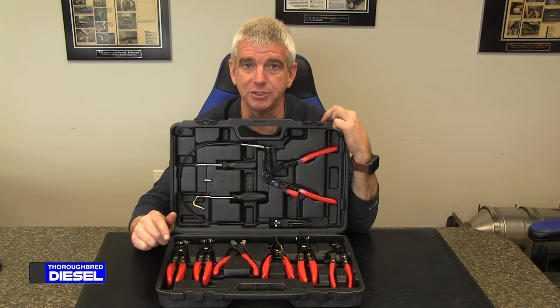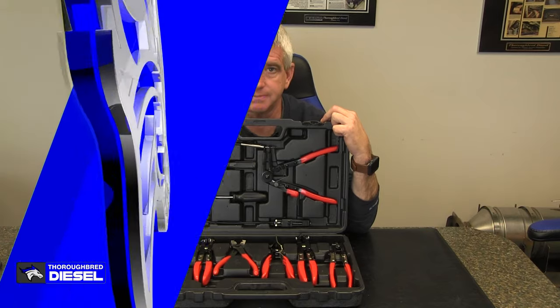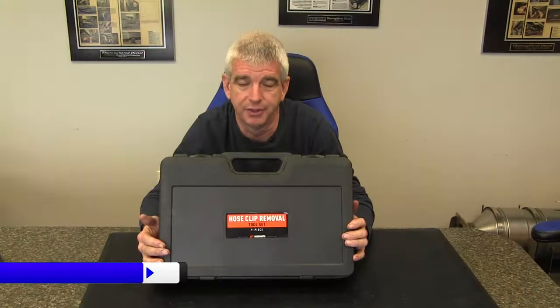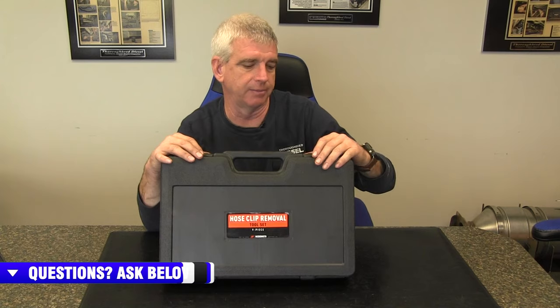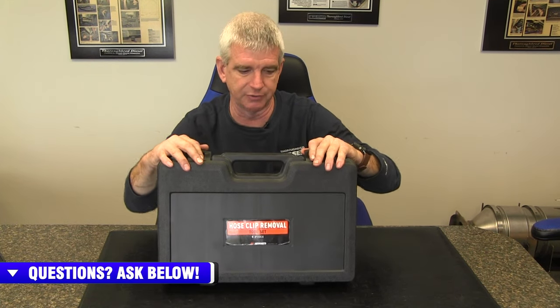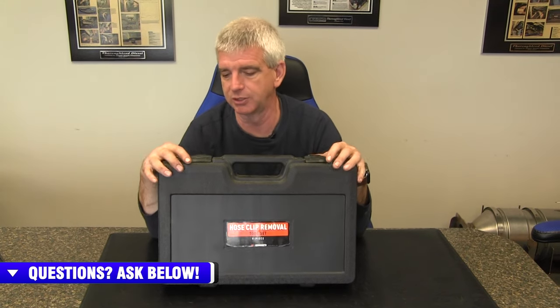Hi, I'm Wade from Thoroughbred Diesel. Today we're going to be showing you Mishimoto's nine piece hose clamp removal set. This is a really nice setup for hose clamp removals, especially if you're looking to get a gift for the automotive enthusiast in your life.